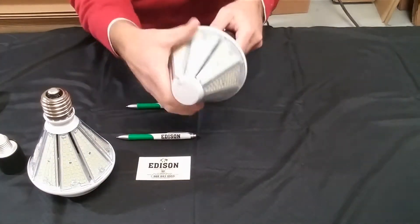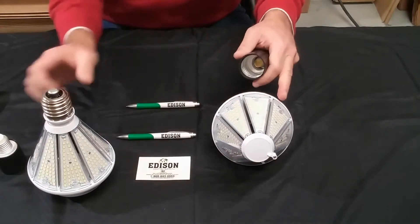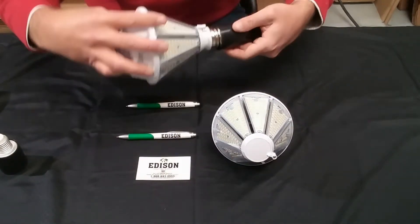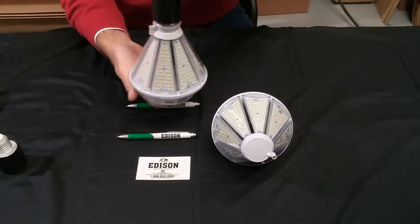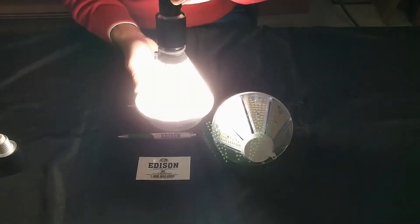And let's go ahead and plug in the uplight, in case you want to use this as a light to reflect off the ceiling and back down to the floor. And just plug that in — and there we go.